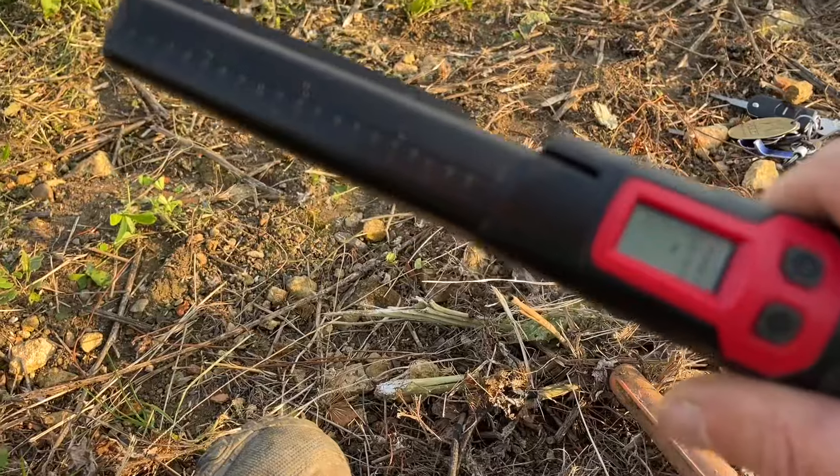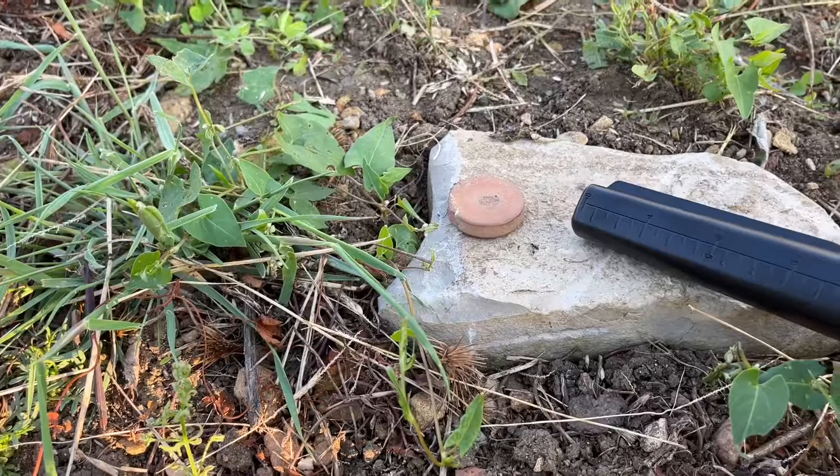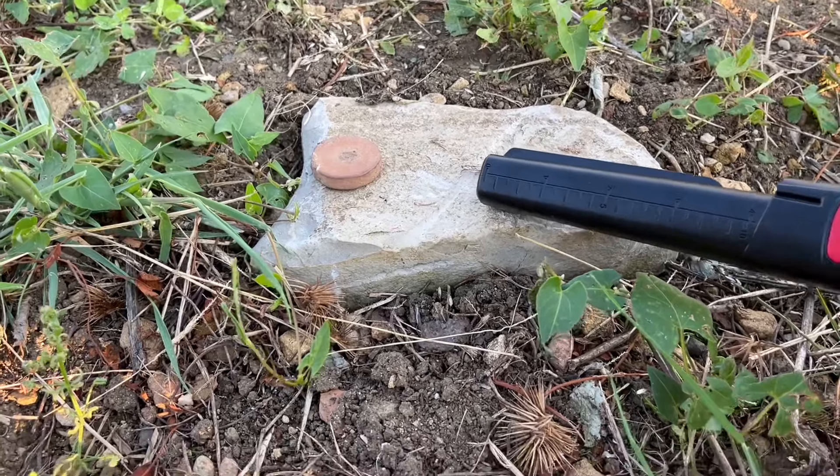I'll go so far as to say this Koweit pointer is ideal — absolutely ideal — for anybody looking for a budget pinpointer. It really is.